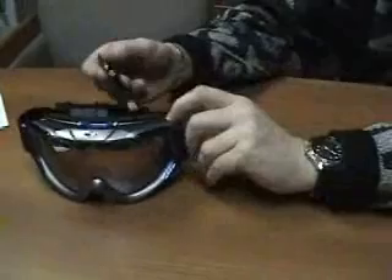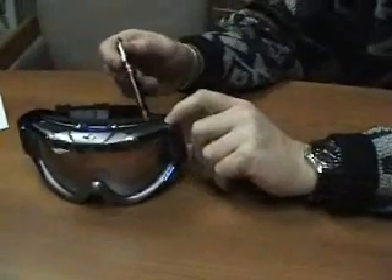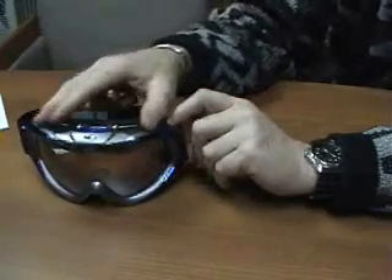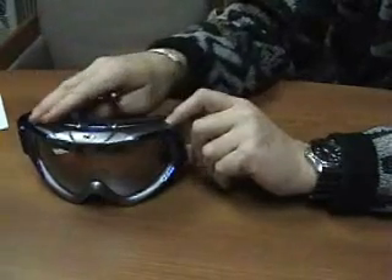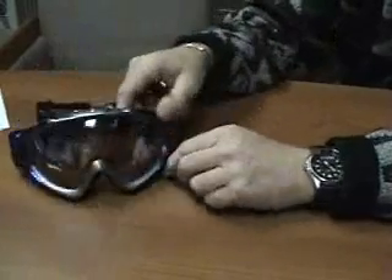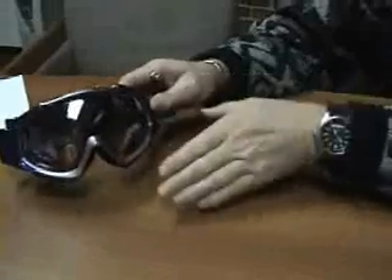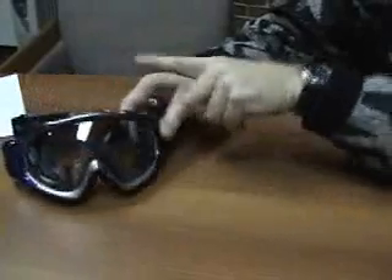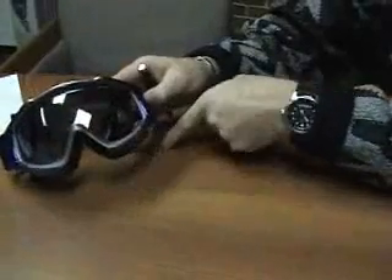If you're skiing and out in the snow, as the day goes on you're going to want to be vigilant about maintaining a clear surface up here. Make sure that if snow starts to accumulate on top of the goggle, you brush it off. The way a goggle works is when you're moving — when you're skiing — air flows across the front of the goggle and creates a low pressure area, drawing air in the top and out the bottom.